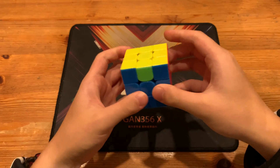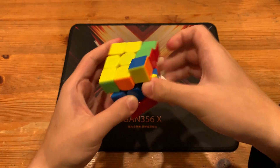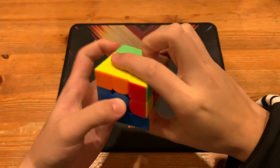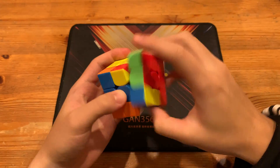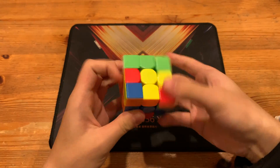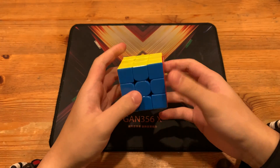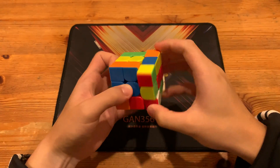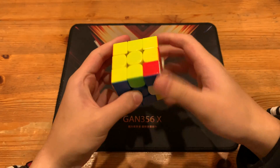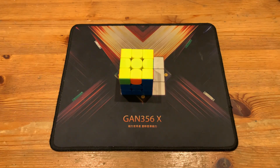Oops. Let me do that again. One last time. Okay, I'm sucking at the ALG right now, but I just learned it, like, a minute ago. There we go. Good execution. Thanks for watching.